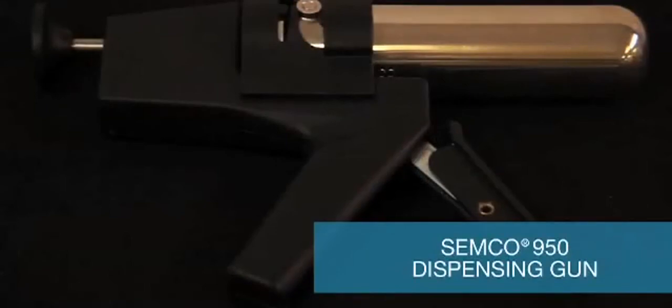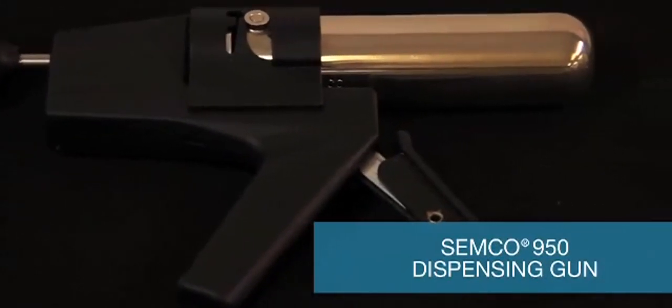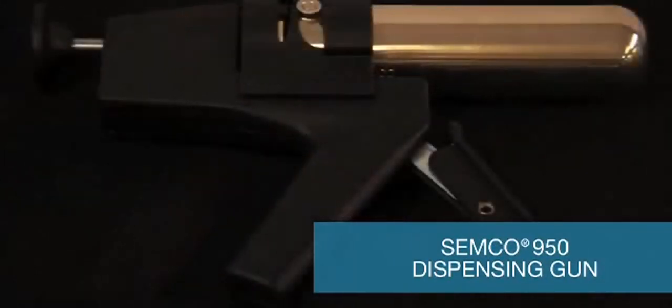The Semco Model 950 dispensing gun is the newest generation manual gun from Semco. The 950 model requires no air or power to operate. It will accept a 2.5 oz, 6 oz, 8 oz, and 12 oz Semco cartridge with the appropriate retainer.